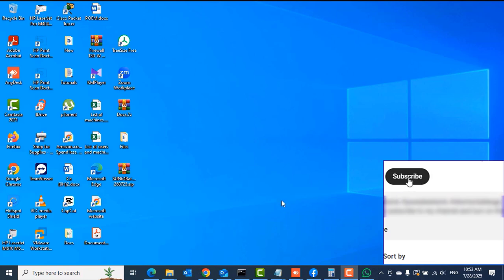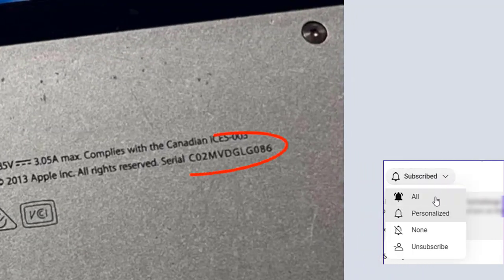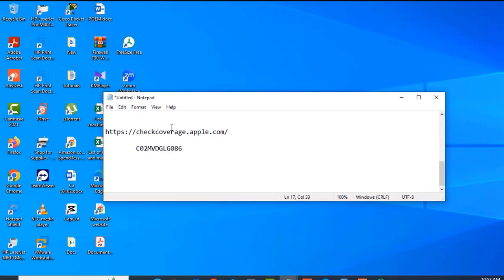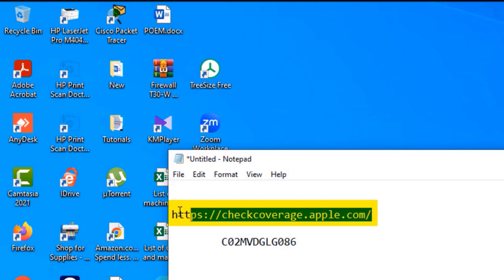The first thing you want to do is check the underside of your MacBook. Turn the MacBook upside down, then check the underside for the serial number. Make note of it somewhere.